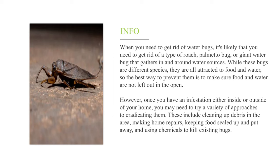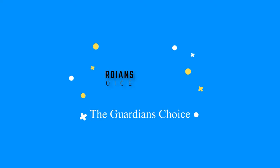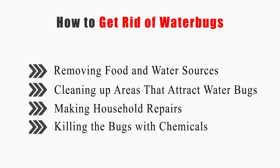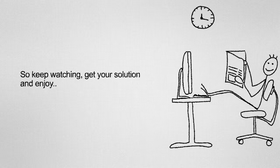These approaches include cleaning up debris in the area, making home repairs, keeping food sealed up and put away, and using chemicals to kill existing bugs. This video will cover how to remove food and water sources, clean up areas that attract water bugs, make household repairs, and kill the bugs with chemicals.